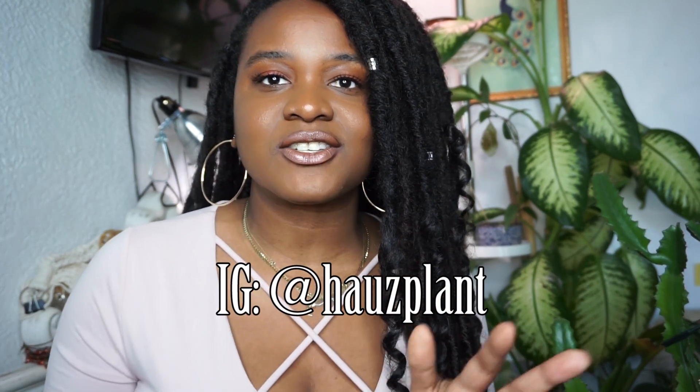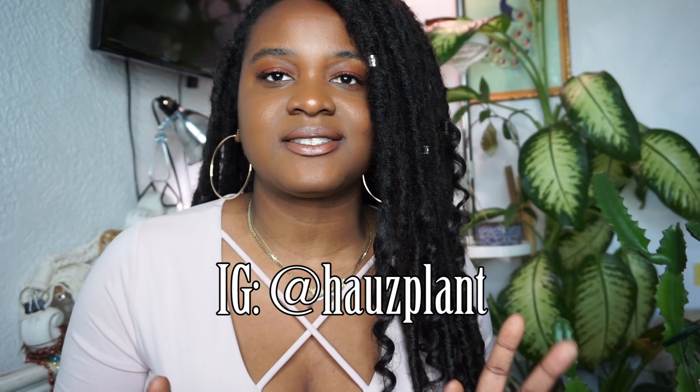If you try any of these tips, please let me know. You can follow me on Instagram at houseplant — H-A-U-Z-P-L-A-N-T. Thank you so much, my salty pecans, for watching this video. If you liked it, please give it a thumbs up and share it. Subscribe if you aren't already — join this little cookie family because we're pretty awesome here. Become a salty pecan and don't forget to hit the notification bell to be notified every single time I upload a new video. I'll see you in the next one. Let's get growing. Bye!